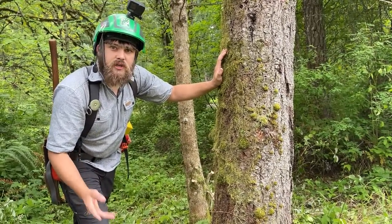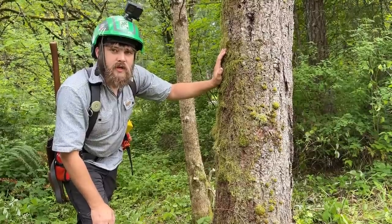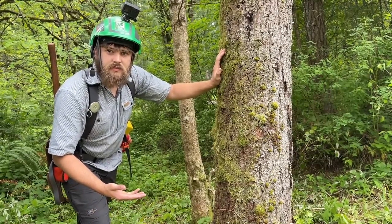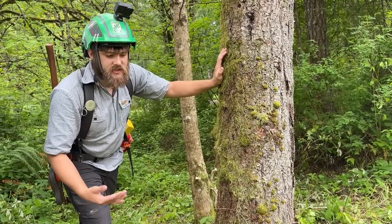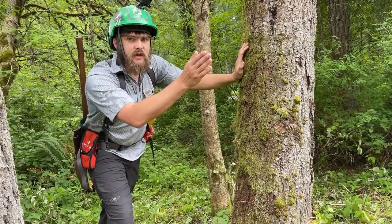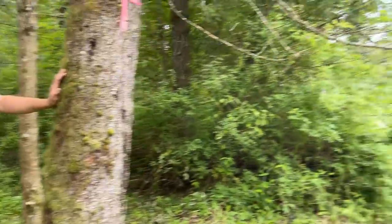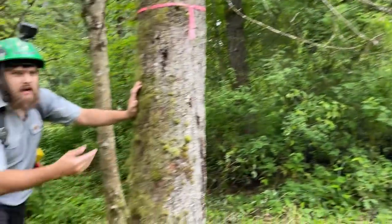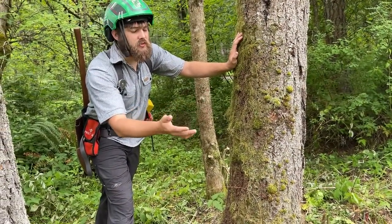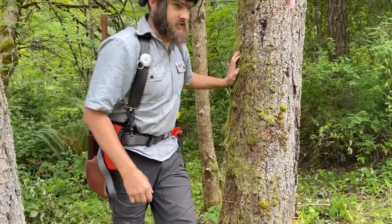Me and Randy will take turns. We'll cut our notch and talk about why we chose the depth, because it's really situational. This first one leans the right way. I actually thought about going until it pinched, but there's a mailbox over there I don't want to mess with. So I'm just going to cut it a third — it's going to fall in the street, and we'll pull it out.